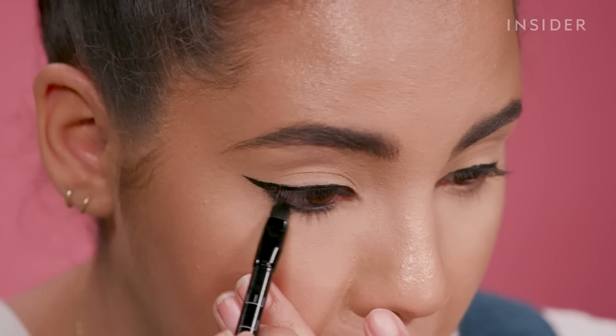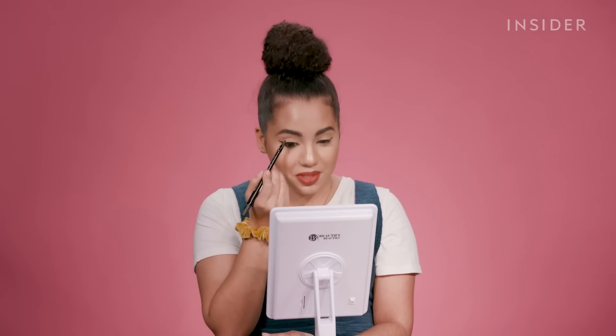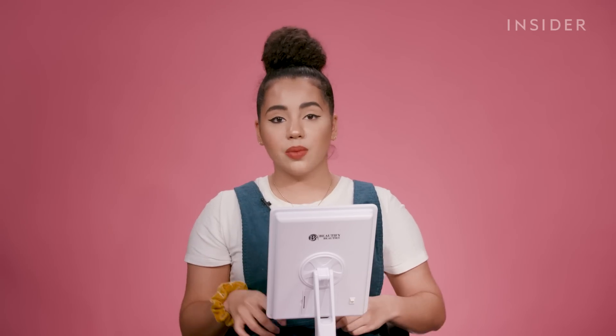I try not to tug too much — I want to be young forever. That smudger brush worked fine. I don't think it's anything remarkable, but it's a smudger brush — it does what it's supposed to do. It's just a little too stiff, actually. But other than that, it worked pretty well. That's a smoky eye.